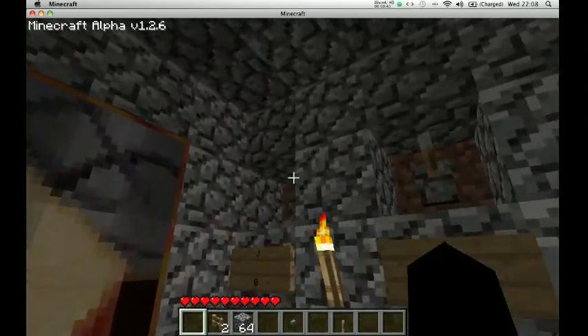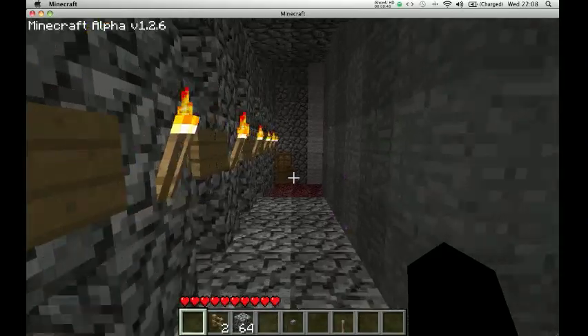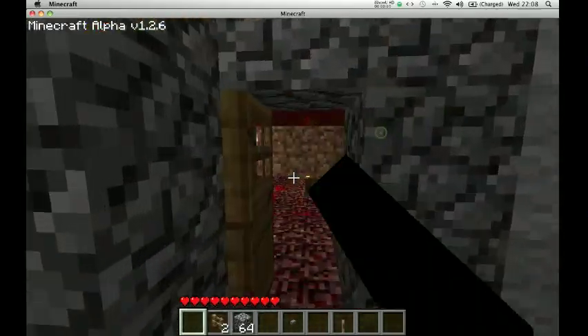I'll just give you a quick overview again. As I said, I'll put loads more torches in. And a quick explanation just to go with it.